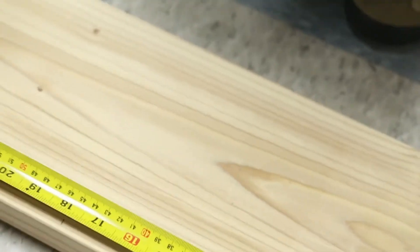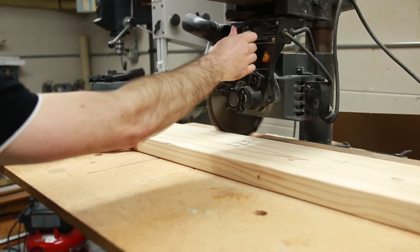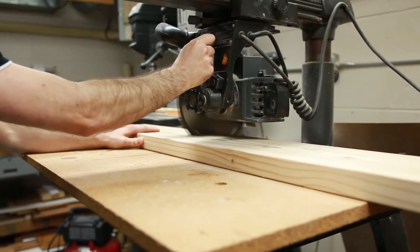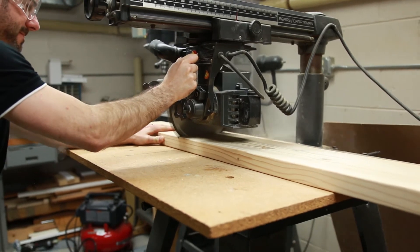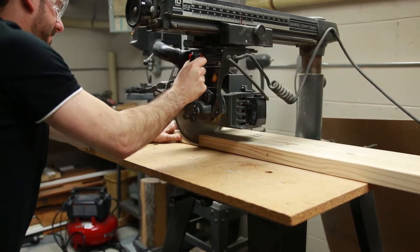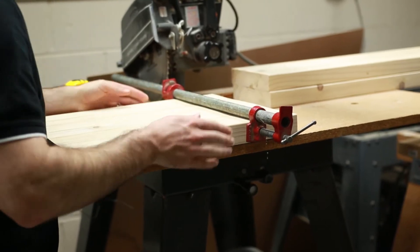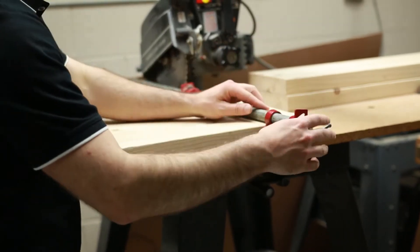You'll start by cutting two 18-inch pieces off of your 2x8 boards. A miter saw is the easiest, but you can do it with a jigsaw or have the boards cut at the hardware store too. These four cuts will give you four 18-inch pieces for your legs and two remaining longer pieces for the seat of your bench.